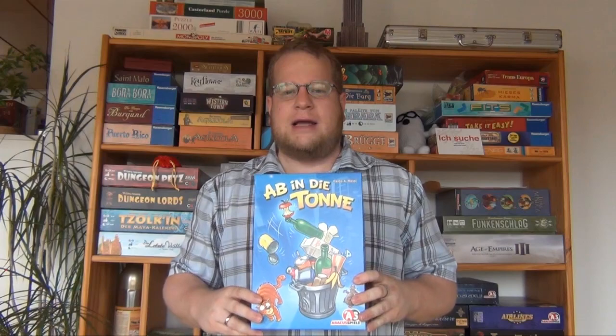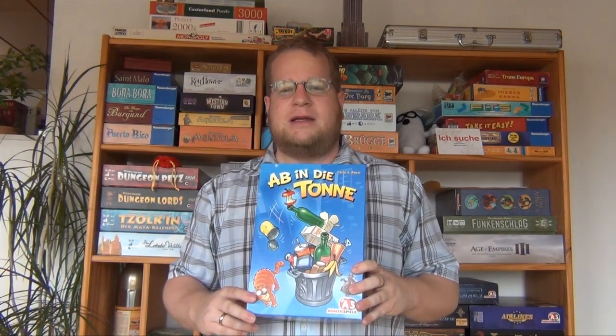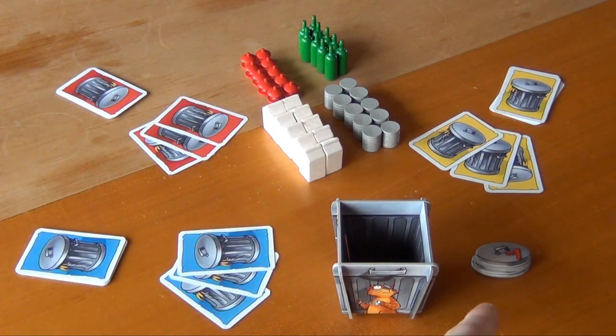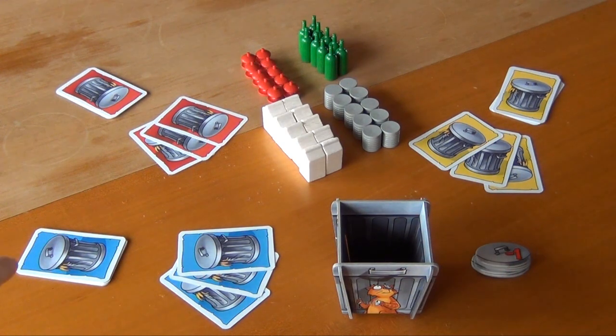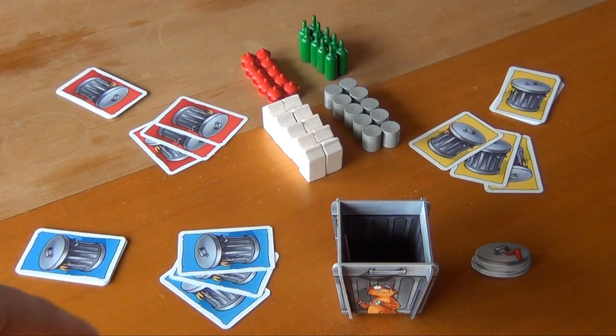Now I'd like to step right into a three-player game and show you a little bit of how it's played. I've set up a three-player game here. First of course we have our trash can. Then we have a stack of point counters — they start at minus one but go down to minus six. Each player gets a deck with ten cards and draws a hand of three cards from it.